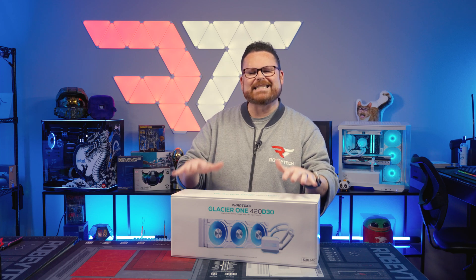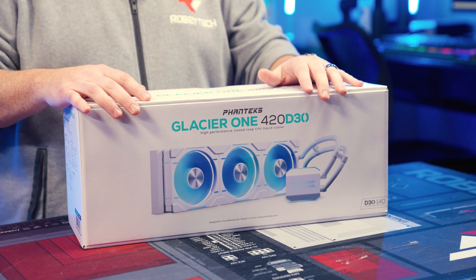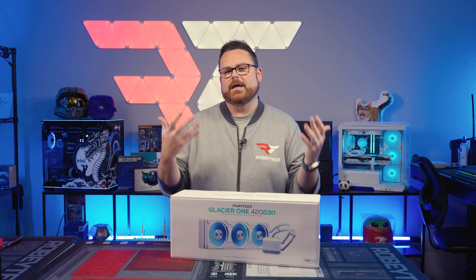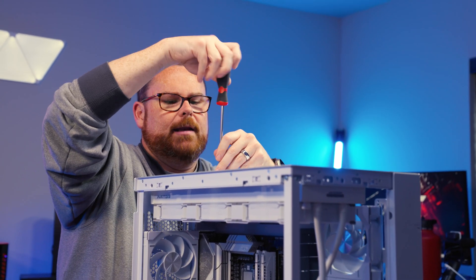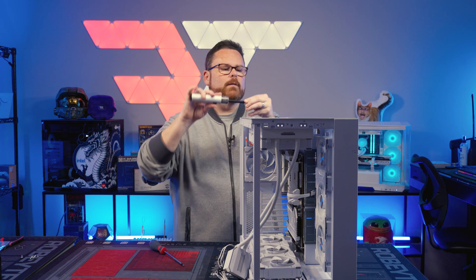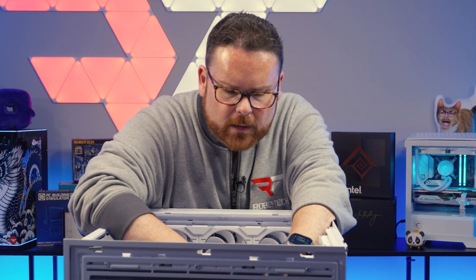For cooling, we're going to be using the Phanteks Glacier 1 D30 420mm AIO, which fits inside of the O11 Evo RGB. We're going to make sure that we have the absolute best cooling for that 14900KS — so not only do we keep it at good temperatures for gaming, but potentially if you do some undervolting, you might even have some room for overclocking as well. You just attach the bracket to another bracket, and make sure you tighten this all the way down for good contact with the CPU.